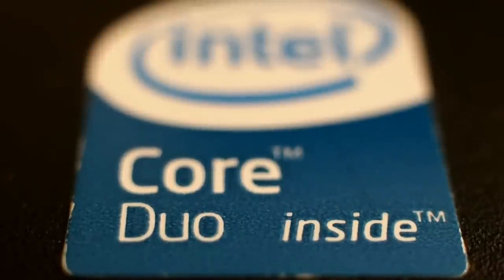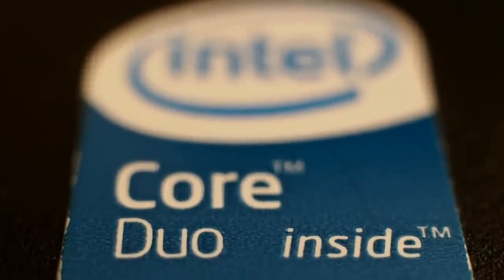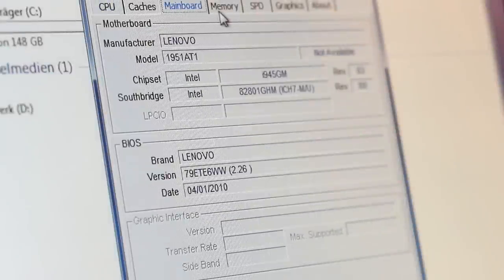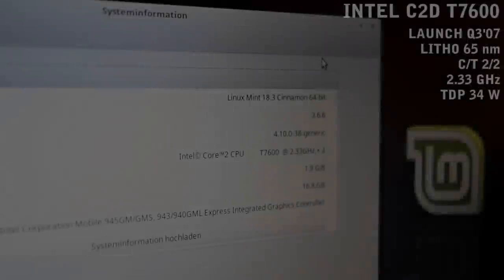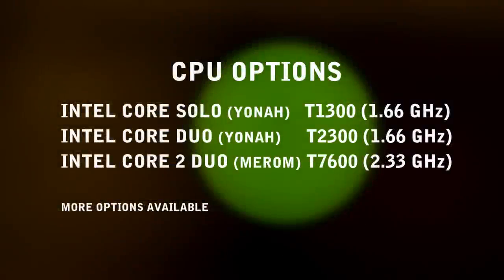The upgradability of the old ThinkPads is legendary. This model was built in 2007; it came with a Core Duo, 1GB of RAM and a small hard disk. CPUs are single or dual core and removable — we have a Core 2 Duo now at 2.3GHz, maxed out, and still good enough for office use. One more tip: use TP Fan Control software to reduce fan noise — it runs nice and silent now.